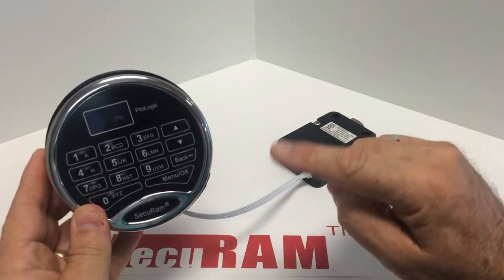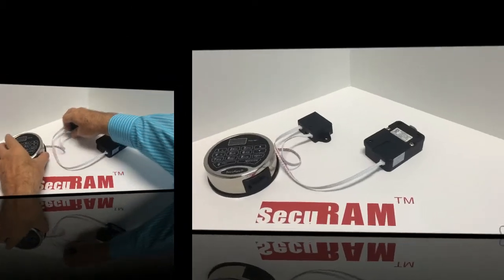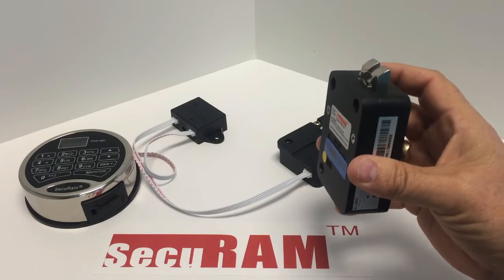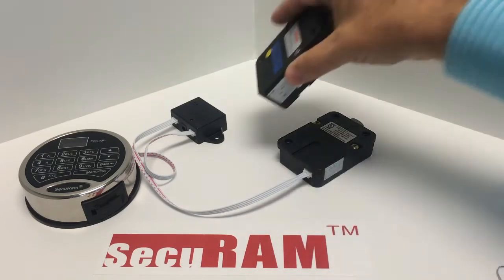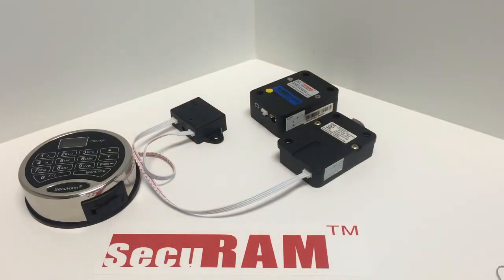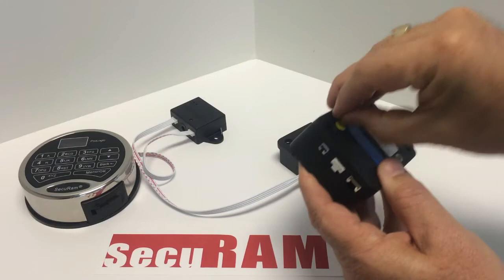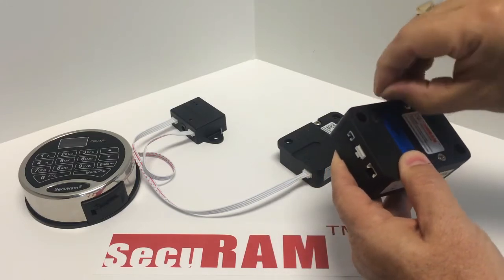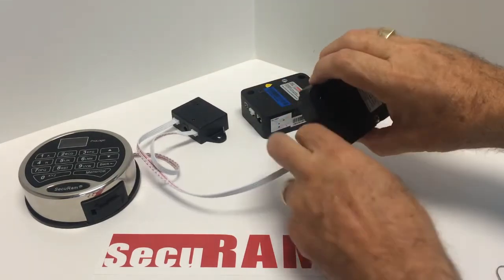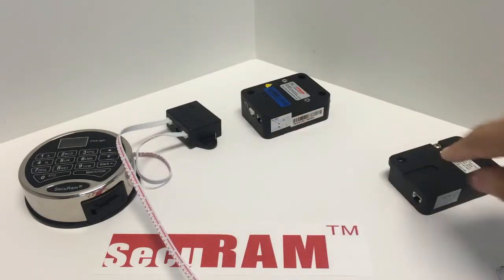We can now go ahead and name the second lock. This is going to be a slam bolt for the interior compartment. We need to do a similar process. First, disconnect lock number one — this is done so you don't confuse the system when naming the new lock. With lock number one disconnected, connect lock number two using another cable plugged into the next available port. The reset hole on this lock can be found underneath the round QC sticker — just remove that and you'll find the reset hole.